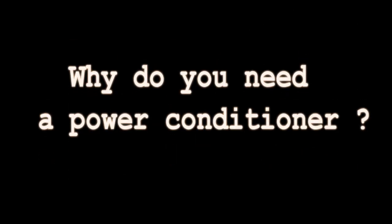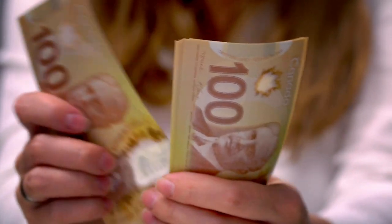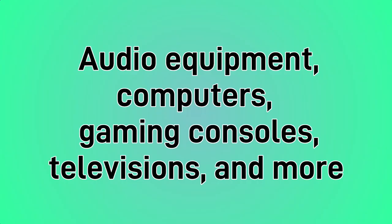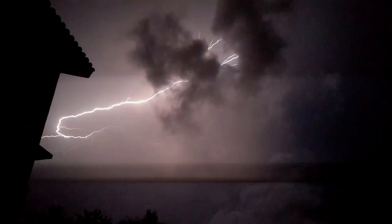Why do you need a power conditioner? Firstly, a power conditioner serves as a reliable safeguard against power surges. Investing in a power conditioner is a wise choice for anyone with a home recording studio, man cave, office, or home theater. Devices such as audio equipment, computers, gaming consoles, televisions, and more are all vulnerable to power fluctuations and electrical noise. Fluctuations in voltage can occur due to various reasons.